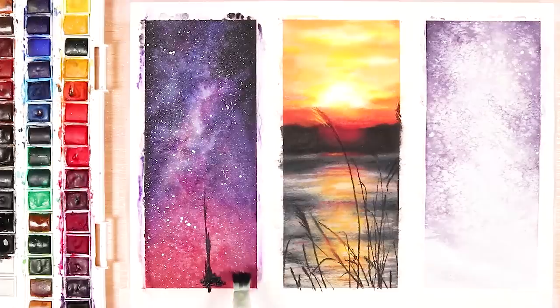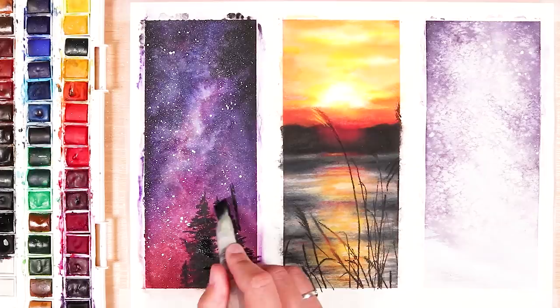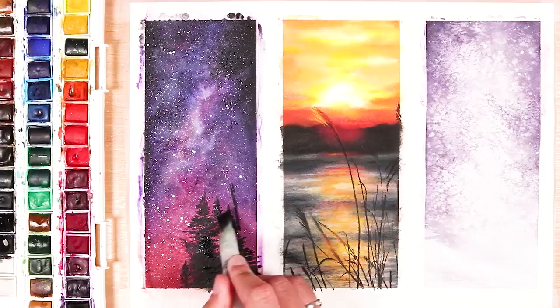Once you've done that, let everything completely dry again. The final thing I want to do is go in with some black paint and add some really nice tree silhouettes just to bring this all together. I go in with the brush, mark in where the tree's going to go, then go in sideways with the brush to add some horizontal lines for the branches and leaves — and that is it for our first painting.